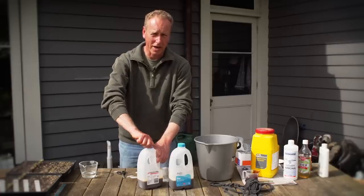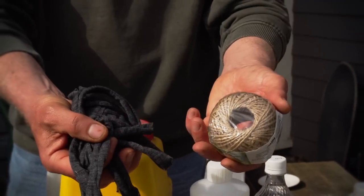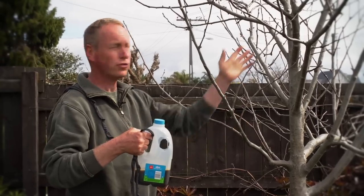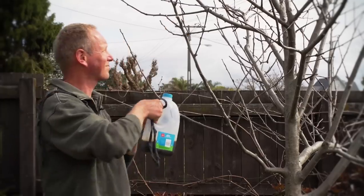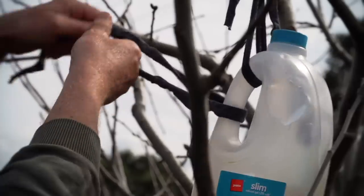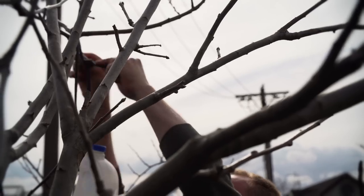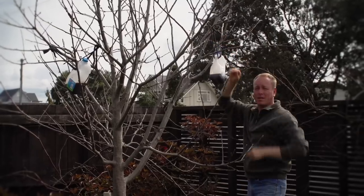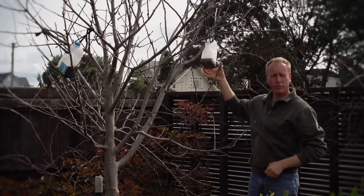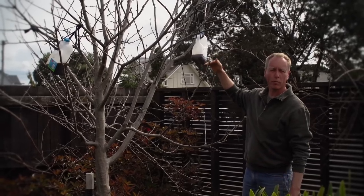We take the lids off the milk bottles and we fill them about quarter full. Now the traps are ready to be hung in the tree. We use a soft twine rather than a hard twine — it does less damage to the branches. The next thing we do is tie it to the tree. It's best to choose two strong branches and tie a piece of string from either side — this stops it rocking in the wind. You can take them down during the growing season to check the progress with the coddling moths, and if they do evaporate, adding a bit more water or a bit more mixture is a good idea.